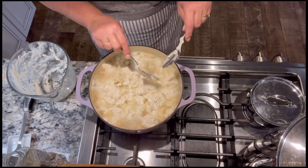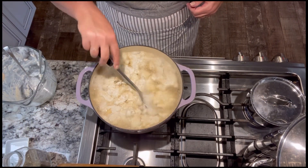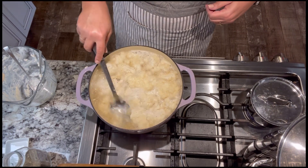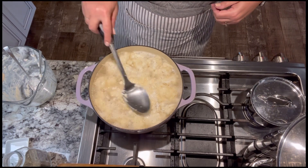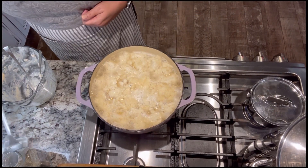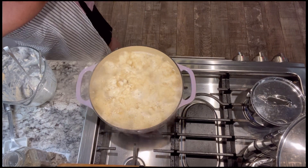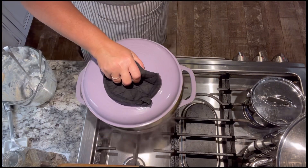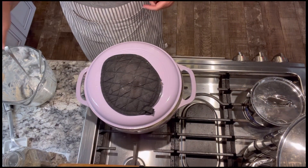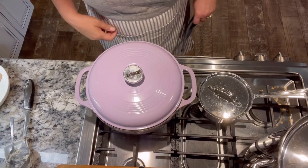Now what I like to do is take my serving spoon and just go around and push them under the broth. As these cook they will puff up and then they will thicken the broth. I'm going to cover them and turn my pot down, and we'll let these cook for about 20 minutes.